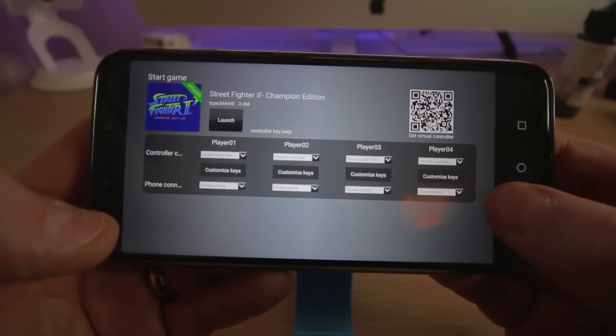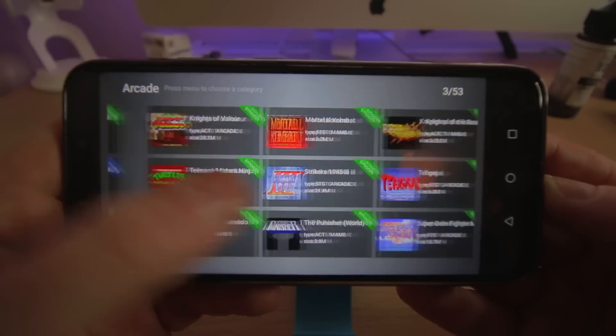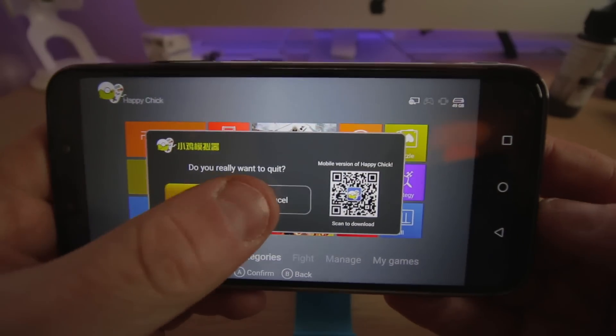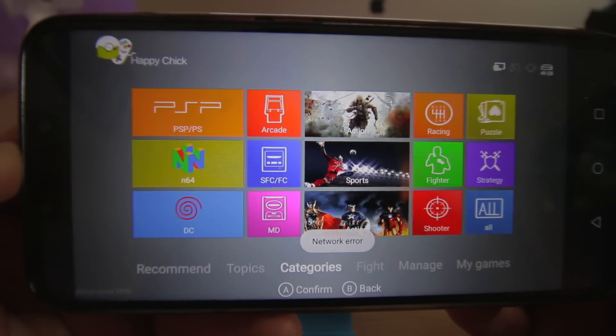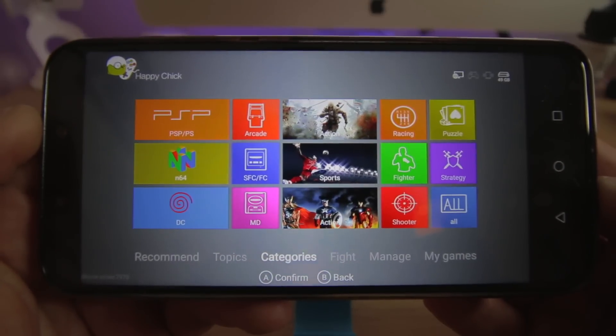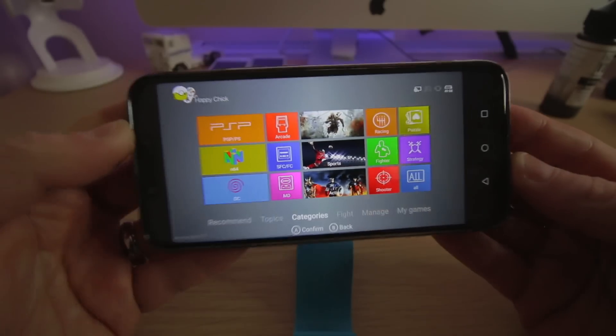There are absolutely tons of games in here. Going back to the home screen, there are 53 pages of games and loads of different types of emulators — you've got PSP, Nintendo 64, DC, arcade games, FFCFC, and a ton of other stuff as well.